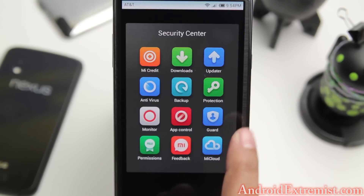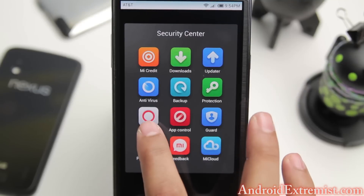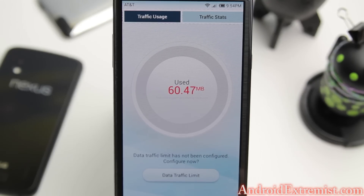In the Security folder, these are the applications it comes with. There's App Control, Backup, Monitor, Guard, and more. Let's go to Monitor and talk through it. This is the data monitor - I set my cap to 5 gigabytes even though I have unlimited data on AT&T, because they do cap it at 5. It will let you know, and if you're downloading a large application from the Play Store it will directly ask you to download over Wi-Fi.